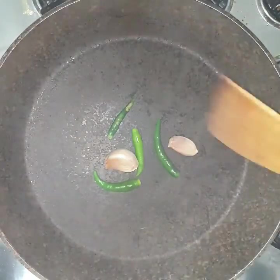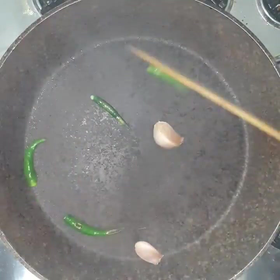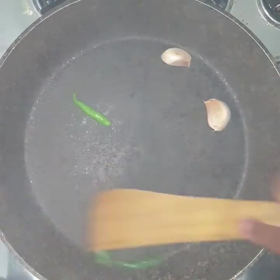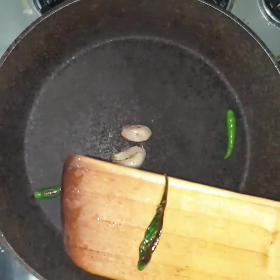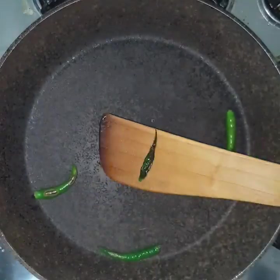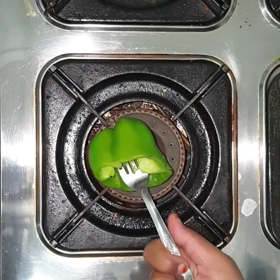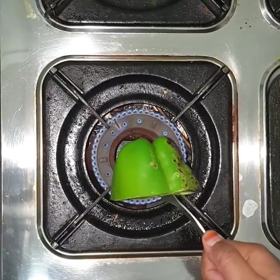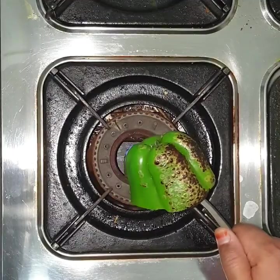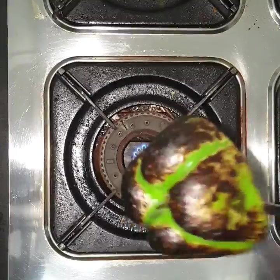Now we will heat a pan. Put a little bit of oil in the pan. You can add whole capsicum or half capsicum. We will cook half capsicum and put the dough in the pan as well.